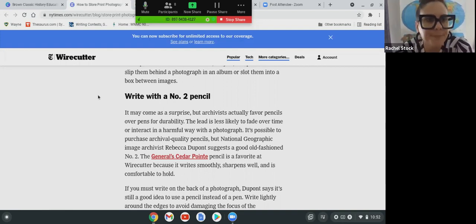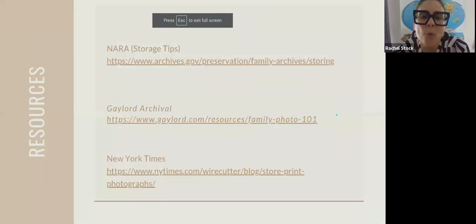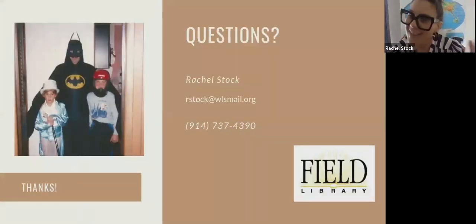Those are the resources. There's a lot more out there — if these don't answer your questions completely, I'd love to help you with others. Reach out if you have any questions. This photograph is a photo of my brother, myself, and my grandpa, who was my Batman — he was amazing. I love having this photo in both physical and digital form, and I love preserving it so we can have it far into the future. Thank you so much for your attention and please let me know if you have any questions — I'd love to answer them.